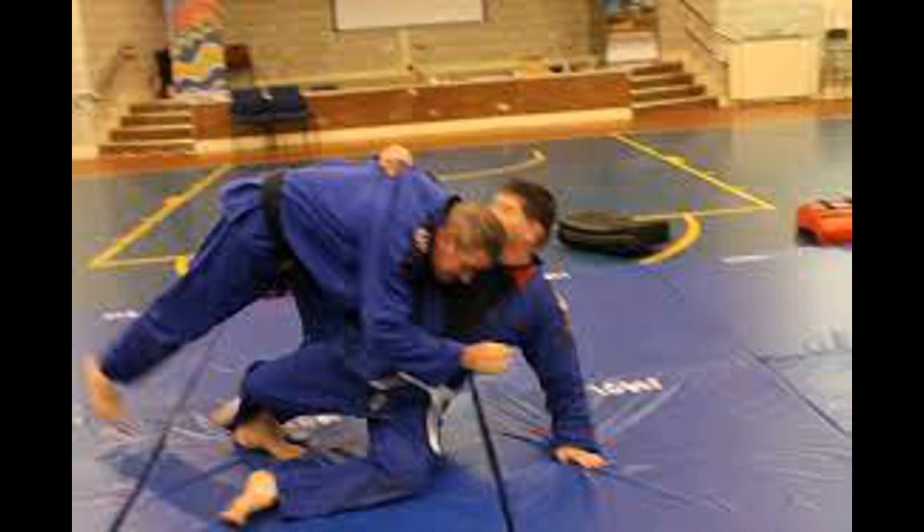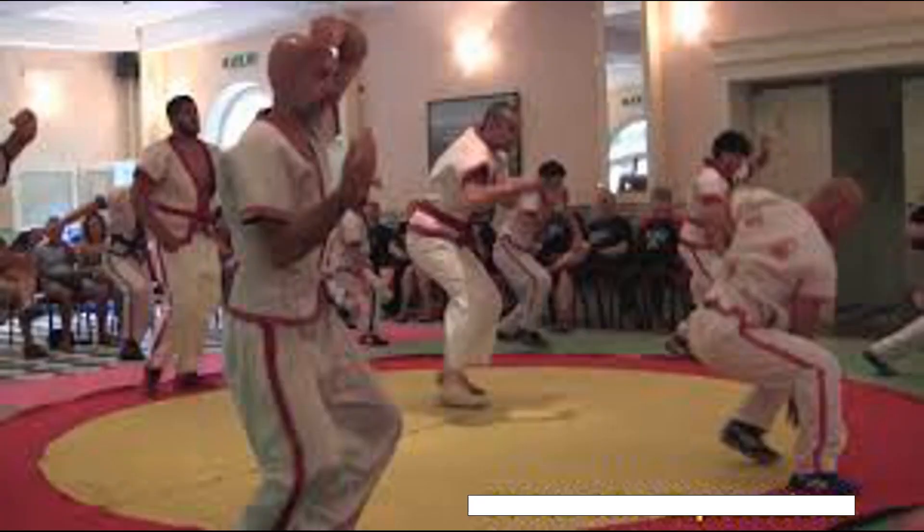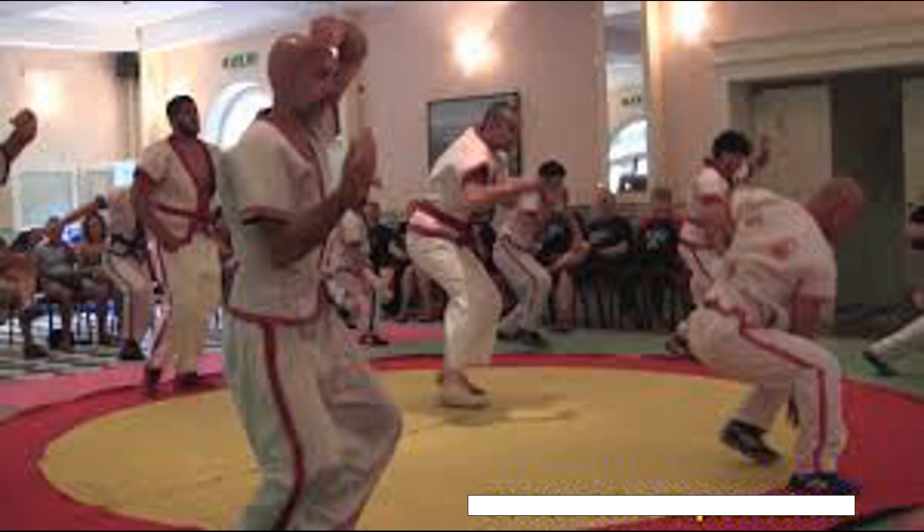Even though there are punches in Tsubak, traditionally the strikes were straight slaps. Little is known about this ancient Korean martial art.